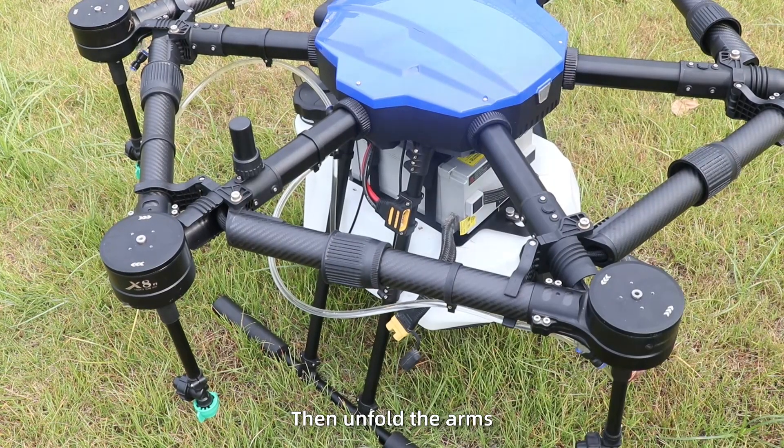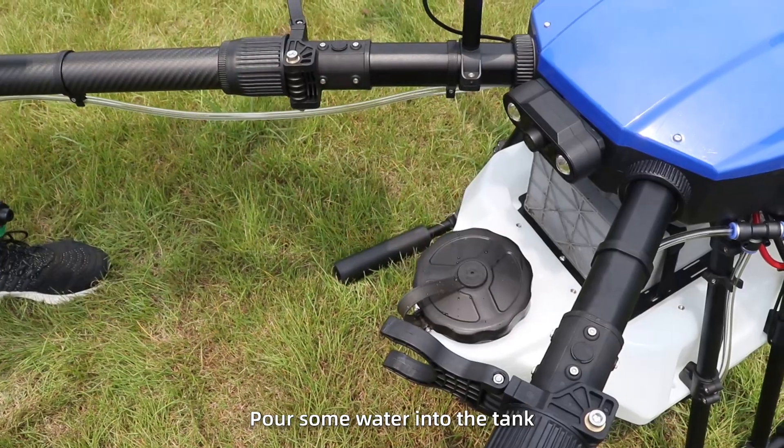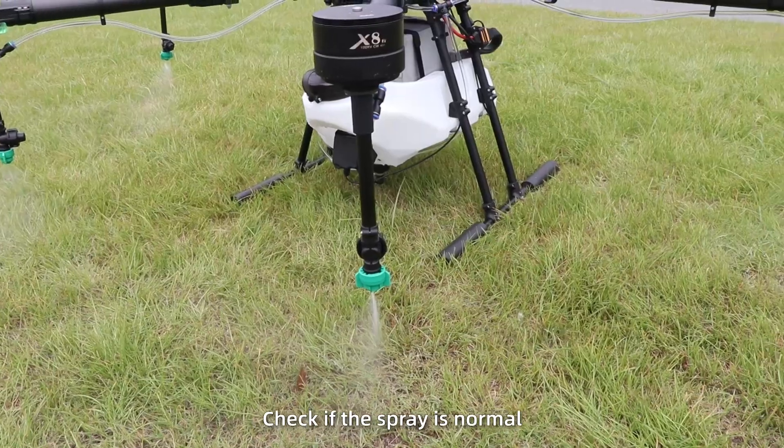Spray debugging. Power off, then unfold the arms. Power on again. Pour some water into the tank and test the spray. Empty the air in the nozzle. When tightening it, check if the spray is normal.